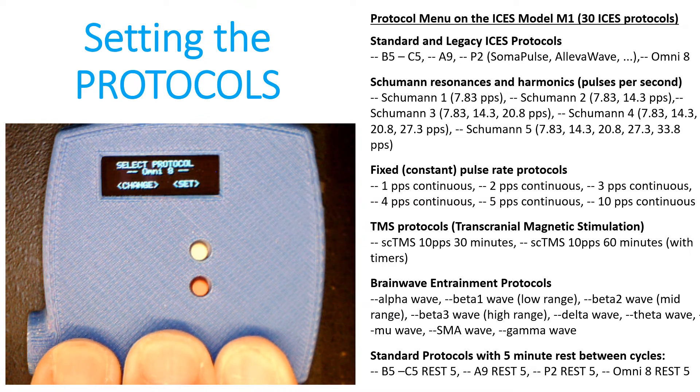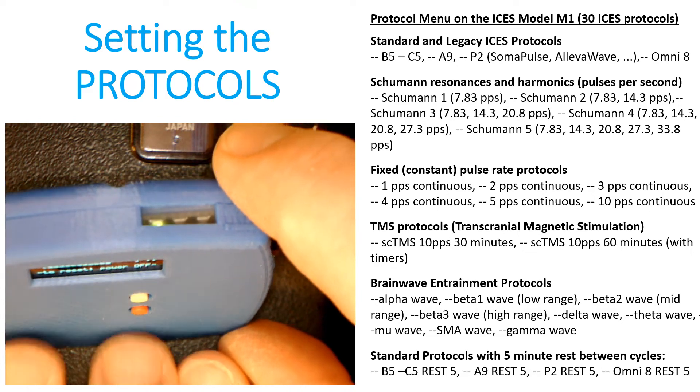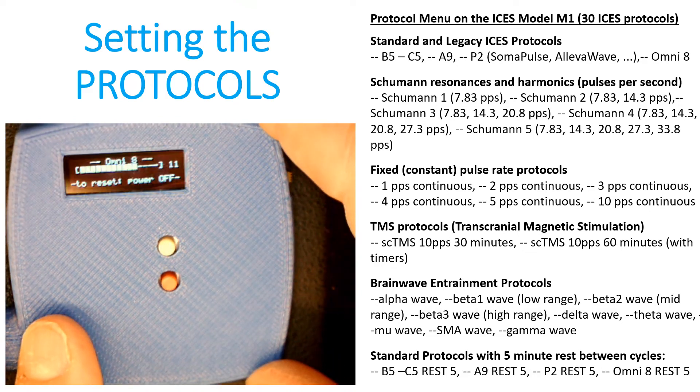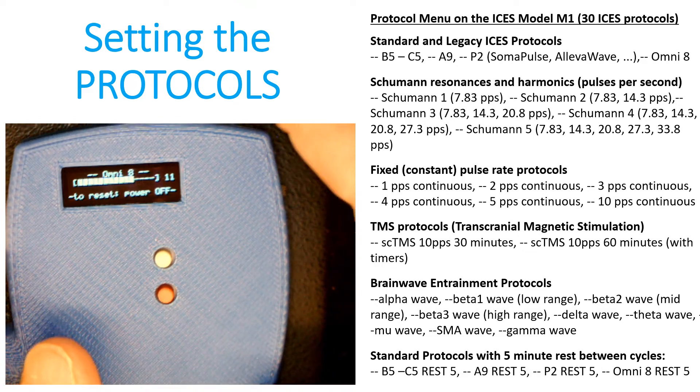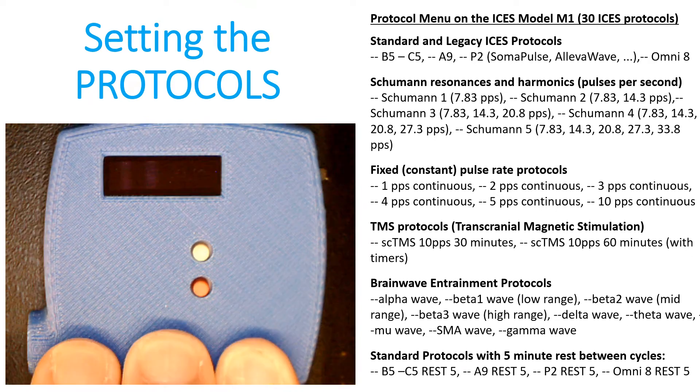When you stop pressing the white button for four seconds, the device will automatically advance forward and go into auto-run mode. You can see this with the green LED flashing — you know the device is working. You can then go ahead and leave the device running, and it will continue to operate until you turn it off or until you take the battery out.